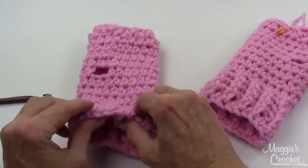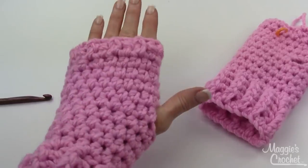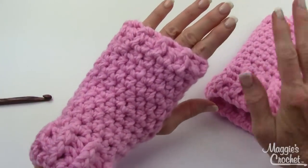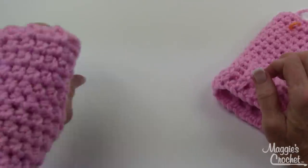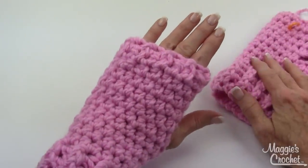And that is how you make the fingerless gloves, or texting mitts — whatever you want to call them. Thank you very much for watching, and I really hope you enjoyed the lesson.